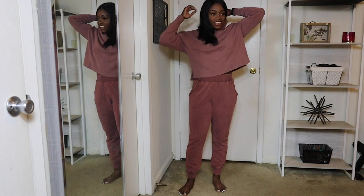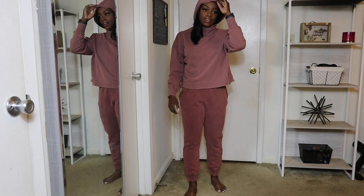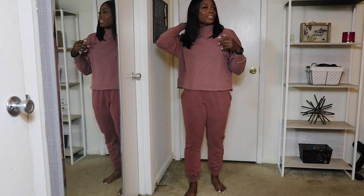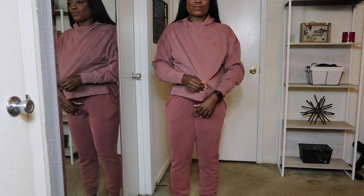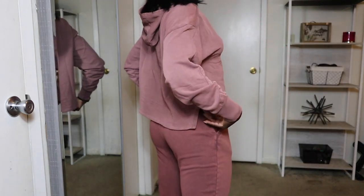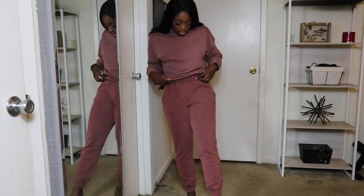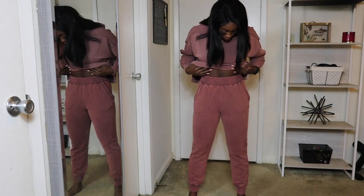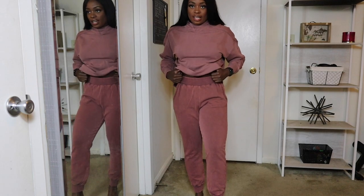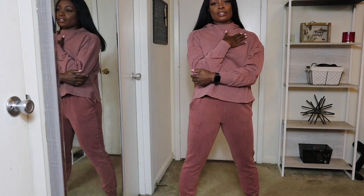Another thing I like about this jacket is that the hoodie is large. I have a pretty large head and I hate whenever a hood is only for small heads. So if you have a large head like me, this jacket is good for you. I really like how the bottom of the jacket is nice and flowy, coming down a little bit farther in the back. This is probably the most comfortable jogger set I have — I really love these pants. I might even wear these joggers with a casual outfit. I don't want to take it off, that's how cute it is.